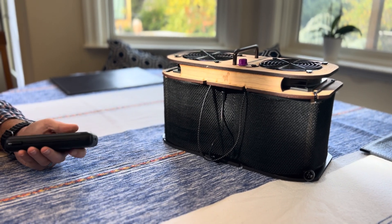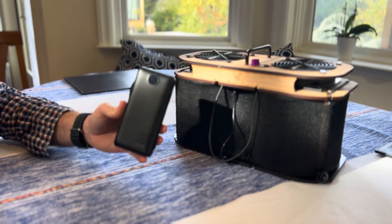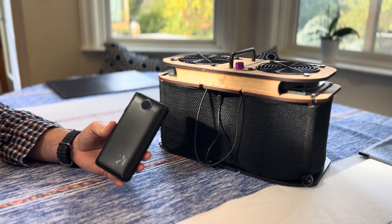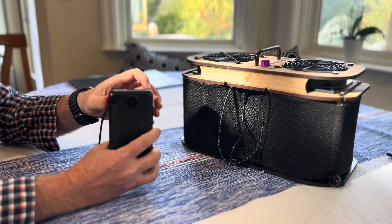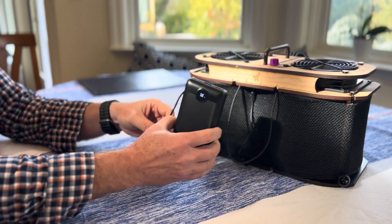How to use a power bank with your Acceleron purifier. Here we've got a VRUC power bank — there's also a Charmost brand that's very similar. They both have a male USB-C pigtail and a little button at the top you need to press to turn them on and get them going.